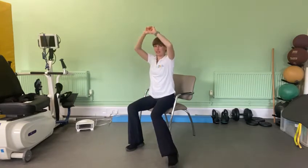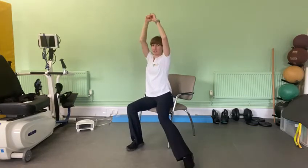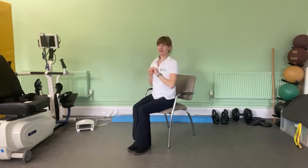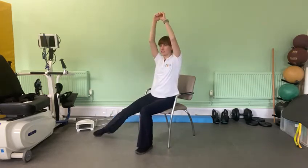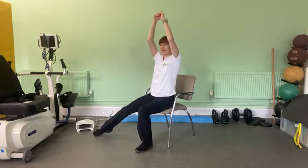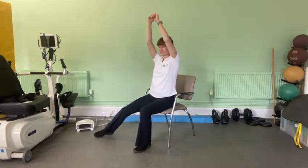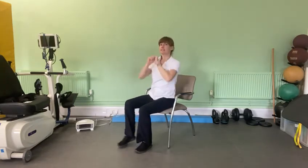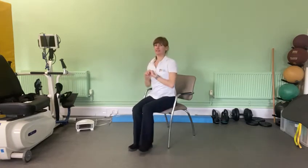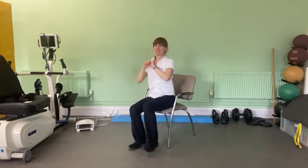Then we're doing a toe tap and a reach to the ceiling, then the other leg — toe tap and a reach to the ceiling. We're doing this as fast as we can, again sitting on the end of the chair, back nice and straight, shoulders back and down, and just moving through this as quickly as you can. Again working your core and your shoulders as well as getting that cardiovascular system going.